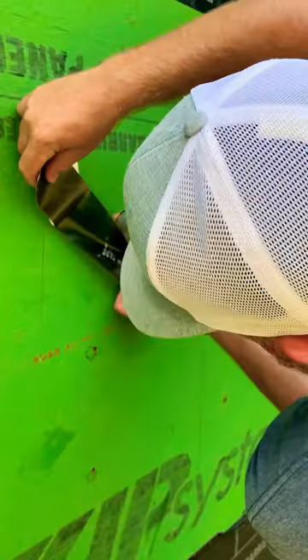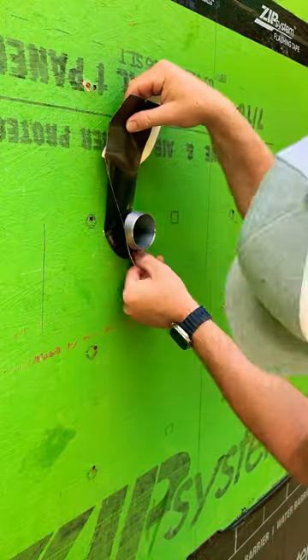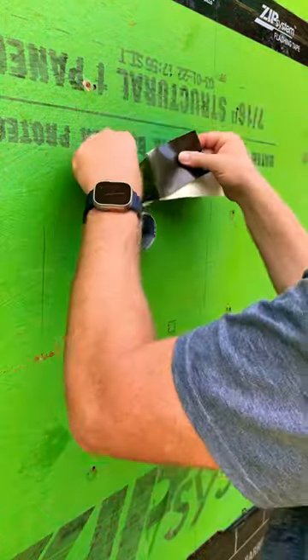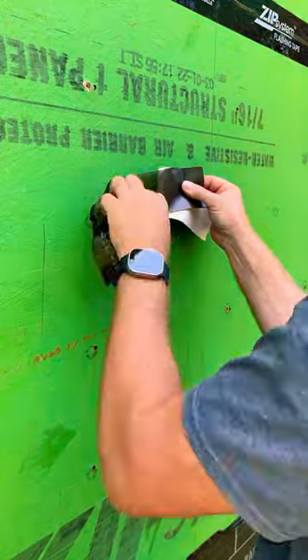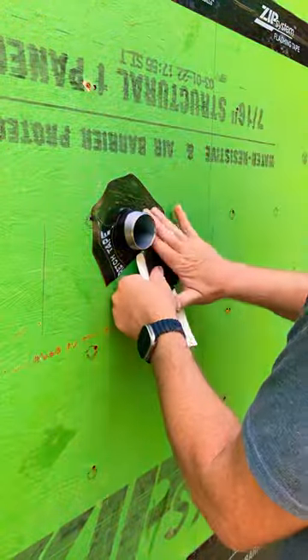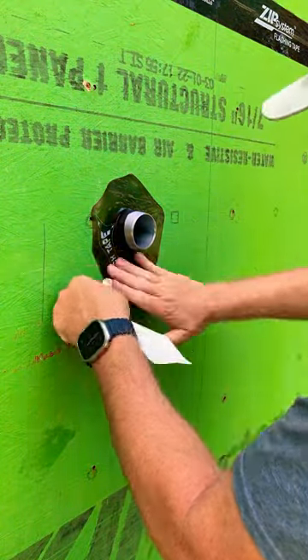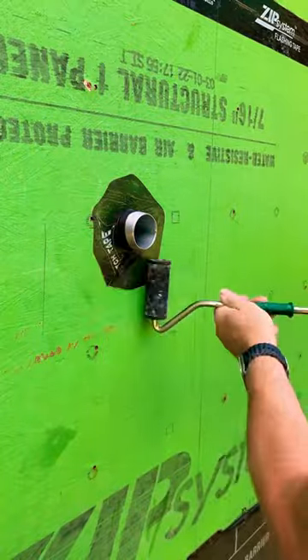You got to check this out. I got the Zip System Stretch Tape and this stuff is crazy good. Anytime you have a penetration going through your sheathing — such as I do here, I've got a two-inch galvanized nipple that will be going into the backside of my 200 amp underground meter base — you need to have it flashed properly. And the stretch tape is your best option.